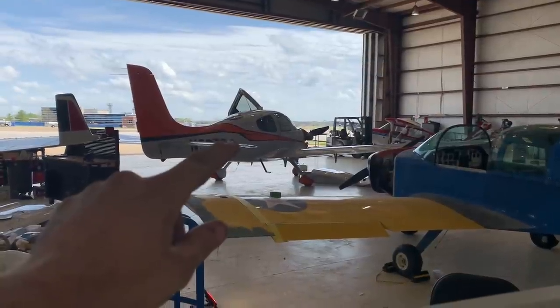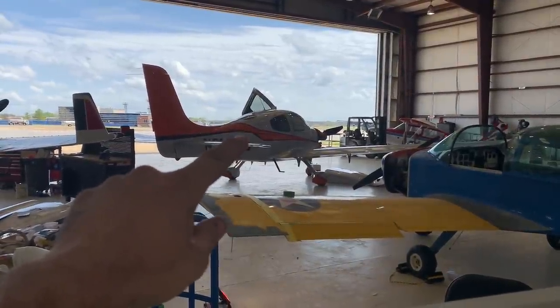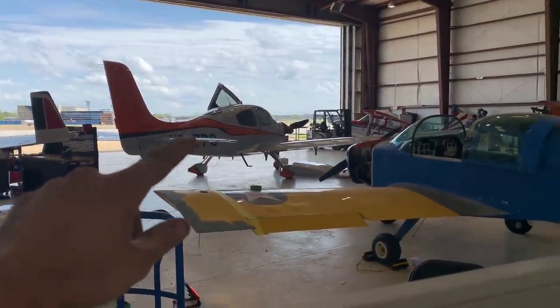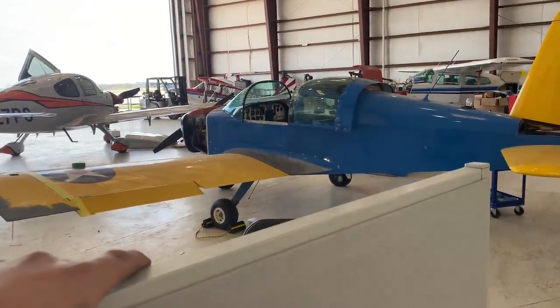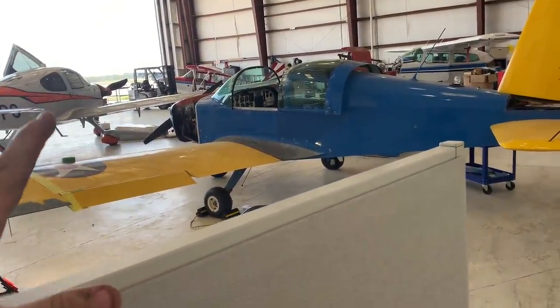Welcome to General Aviation. There is a million dollar SR22, and there is a $50,000 Grumman. They both get the same shop rate.